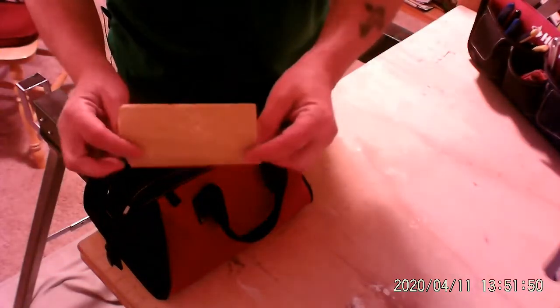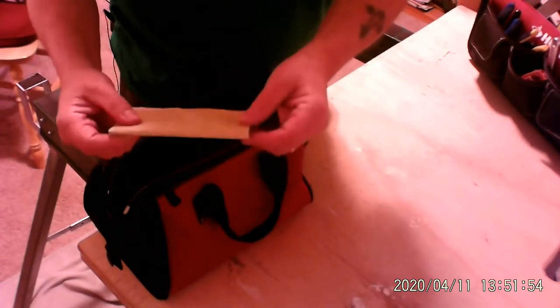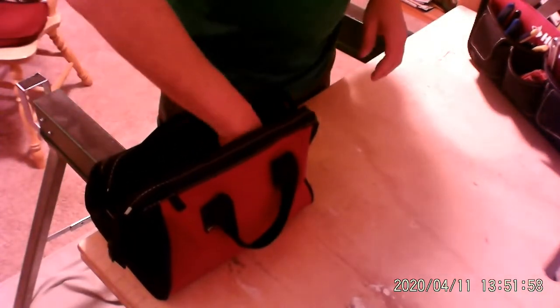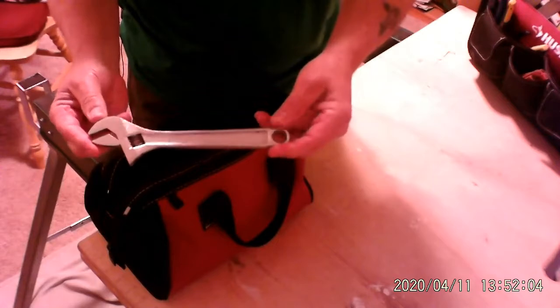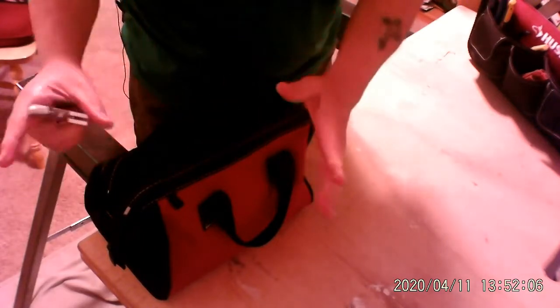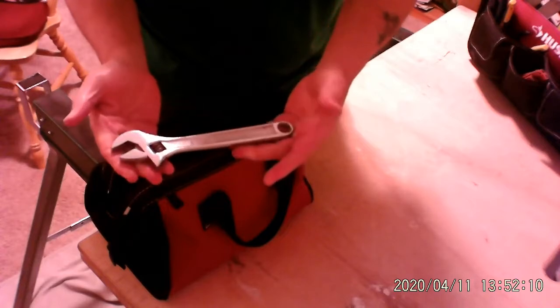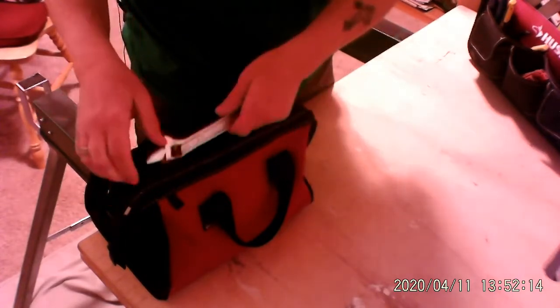How about, believe it or not, a piece of sandpaper? You'd be surprised how often you need a little piece of sandpaper. Let's put that in the bag. Oh, how about a wrench — a small wrench, nothing big. You don't need anything larger than this. This is a crescent wrench; something like this would come in real handy. Put it in the bag.